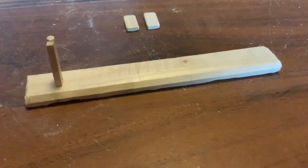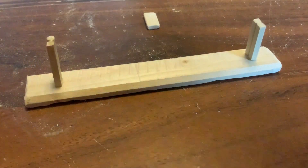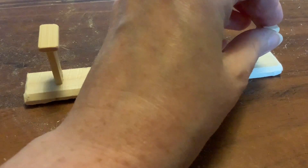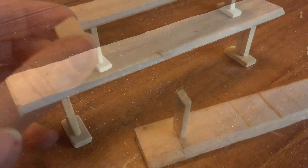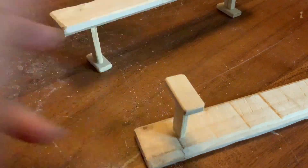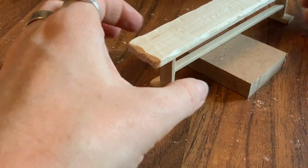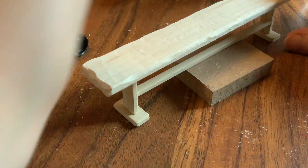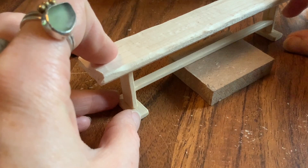I used my multi-purpose glue to glue the legs down and the feet as well. I did this with the bench upside down initially and then once they had dried a little bit I flipped the bench the right way around to make sure that it was standing steadily as it dried. I repeated this process for the second bench and I then added the bar along the bottom between the two legs. I used a little block of wood underneath the bar to hold it in position whilst it dried, which kept it at the correct height. I used the same size block of wood to do the same on the second bench.